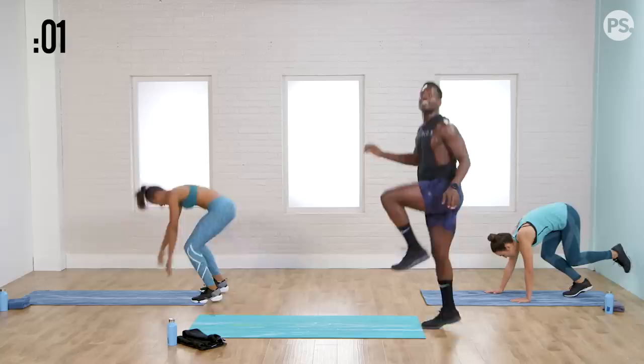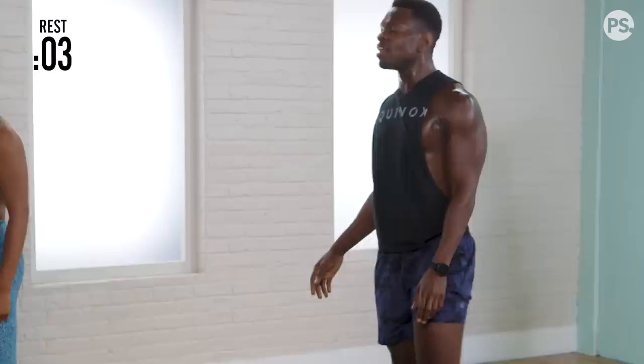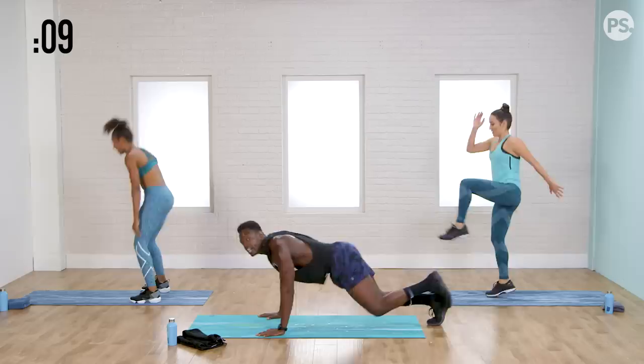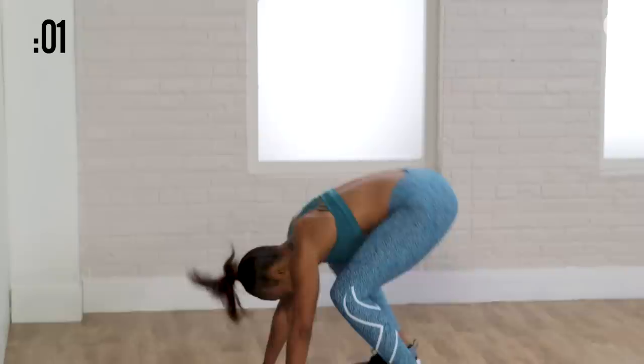We got two sets of 20 seconds single leg burpees — we know it's coming at us, we know how good it's going to feel, so let's give it our all. Left foot up. Come and get it. Right leg dominant, get low, up and push. If you're not jumping, this is still a very high skill level because you're standing up into a nice full balance. Rest.